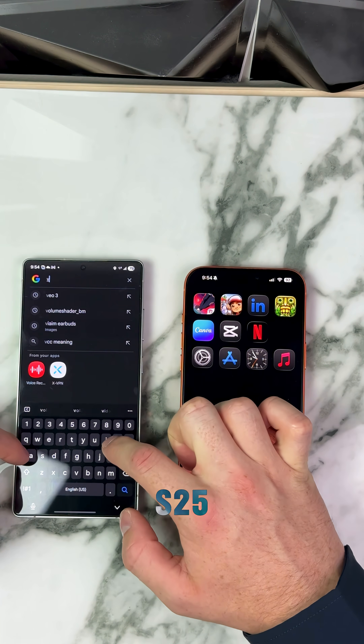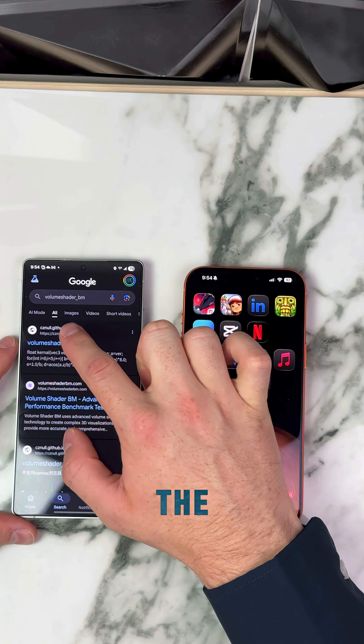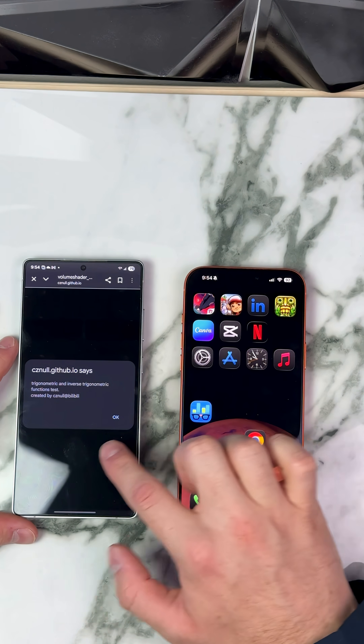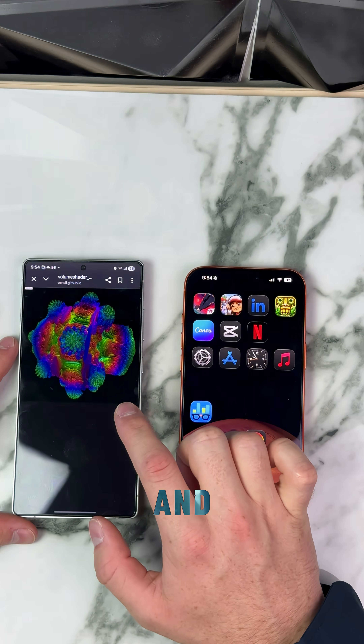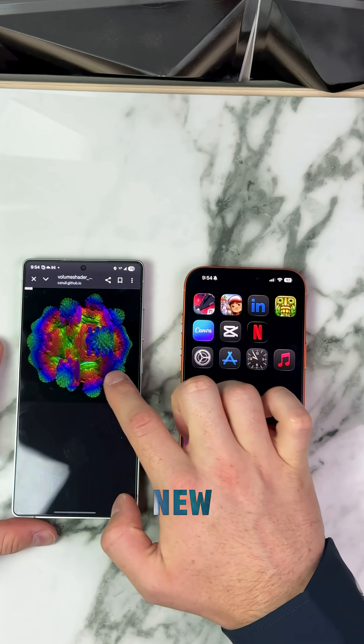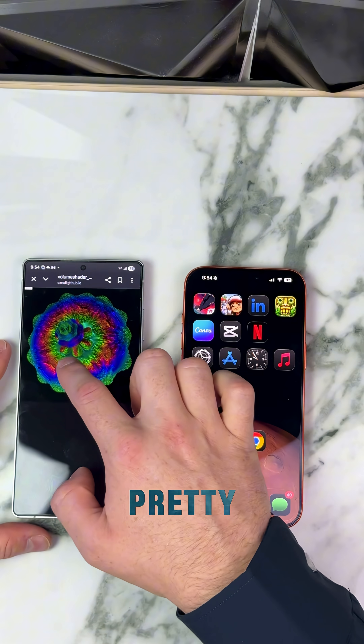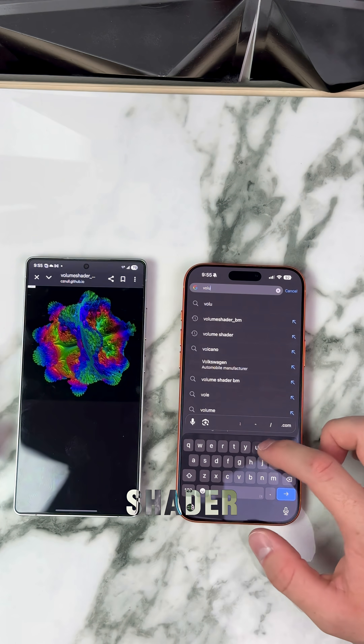Here we go, first on the Samsung Galaxy S25 Ultra — volume shader BM right there. We're going to hit the volume shader test and let it go. Samsung's always done pretty good at this. The new Snapdragon 8 Elite for Galaxy is actually pretty insane — it's pretty dang responsive.